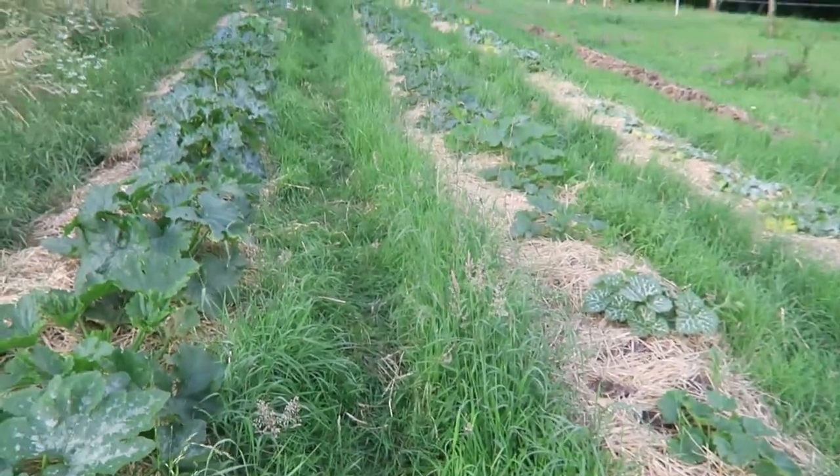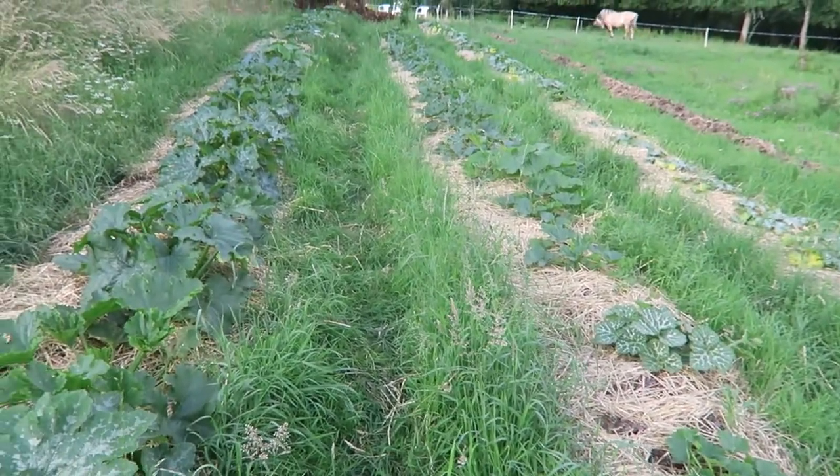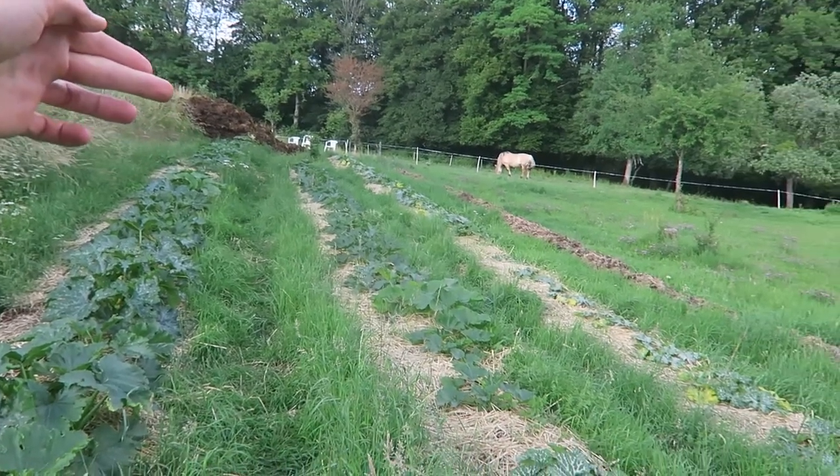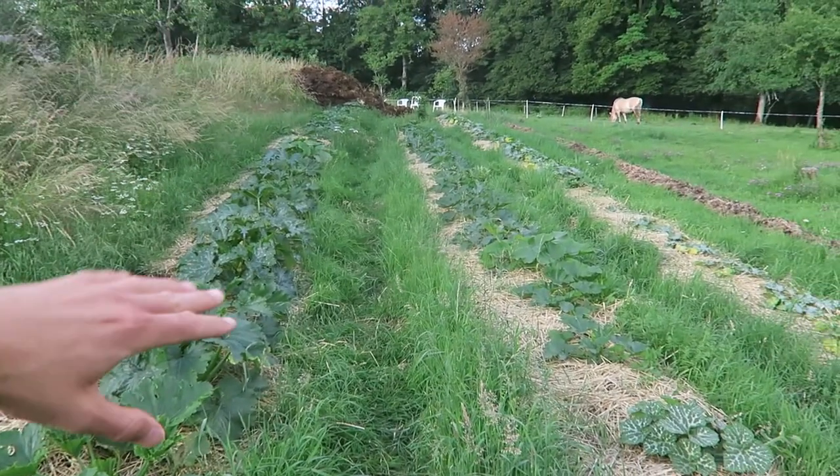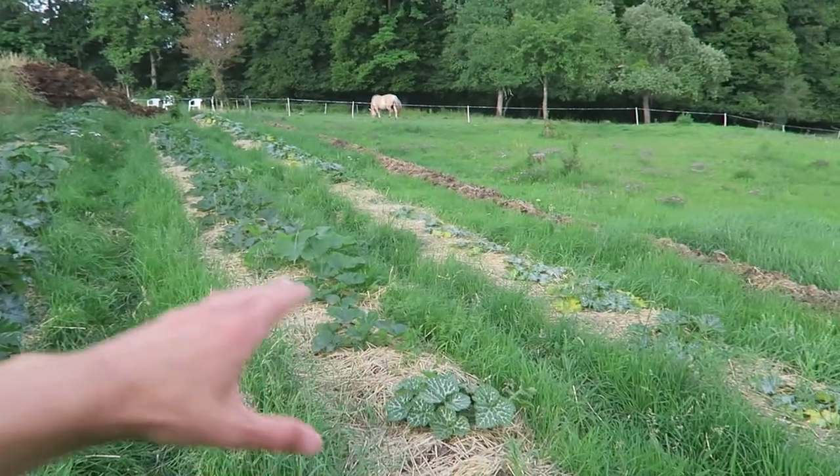So this is how it looks like. It is a super easy method of gardening. As you can see, a new delivery of cow manure. So put the cow manure in lines, cover with straw and then plant the zucchini plants.